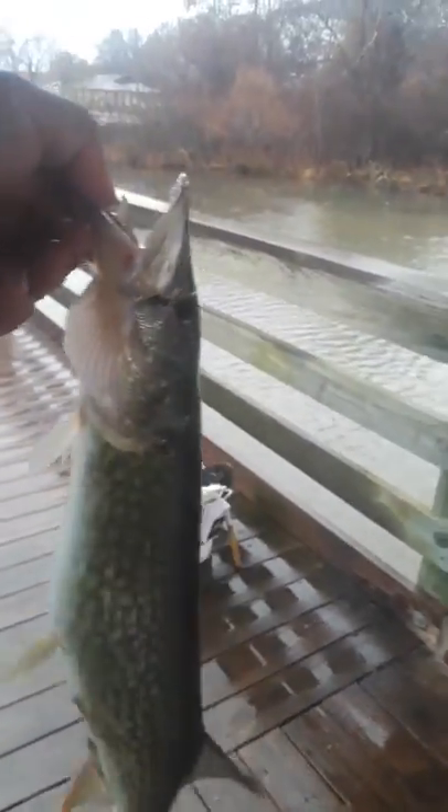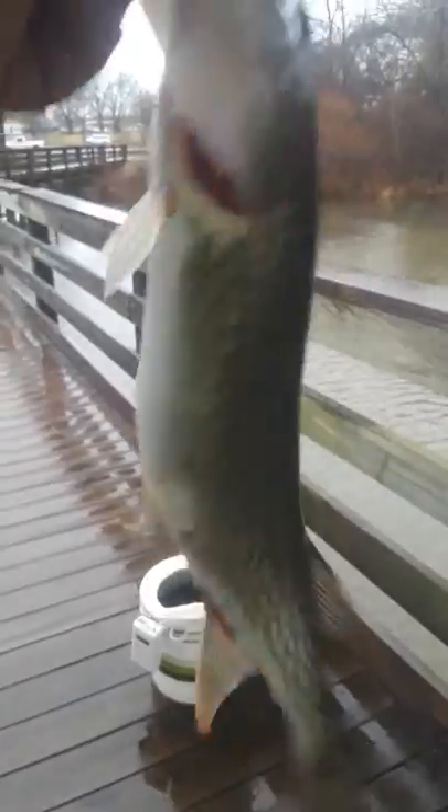Here's the pike — actually, it's a chain pickerel. Look at the belly on that guy. We're going to turn him back loose. And there he goes.